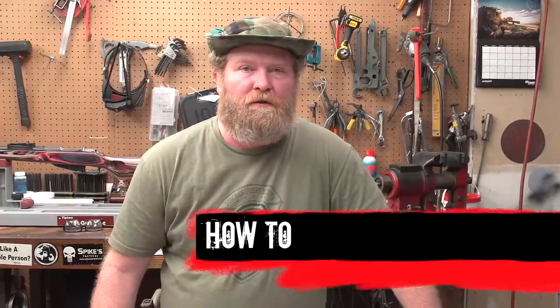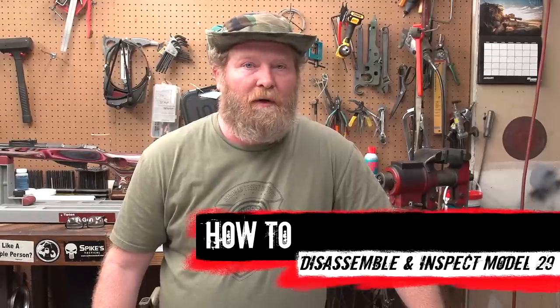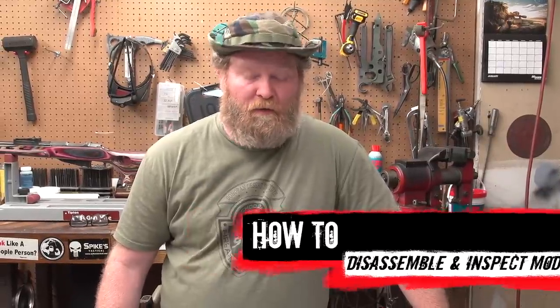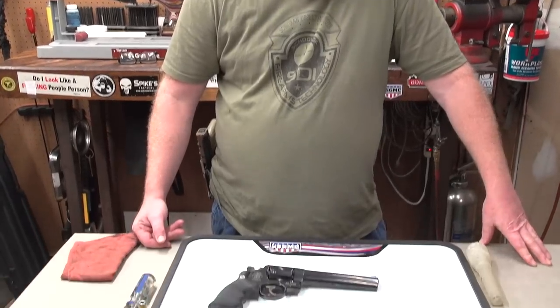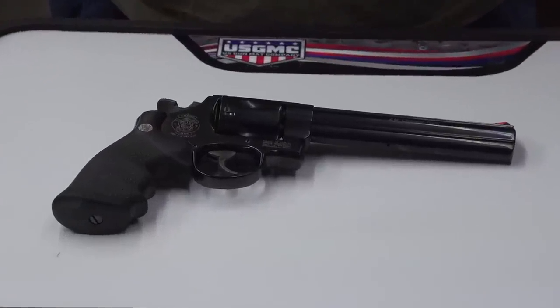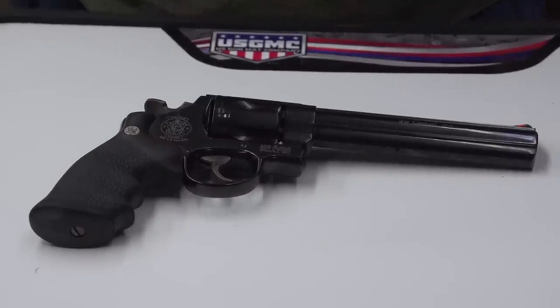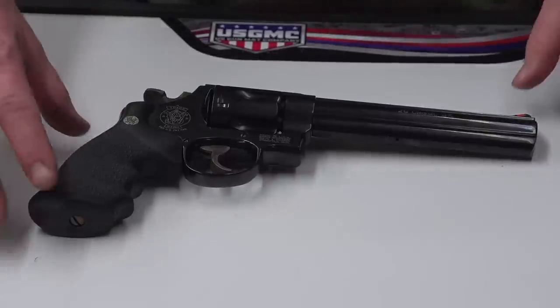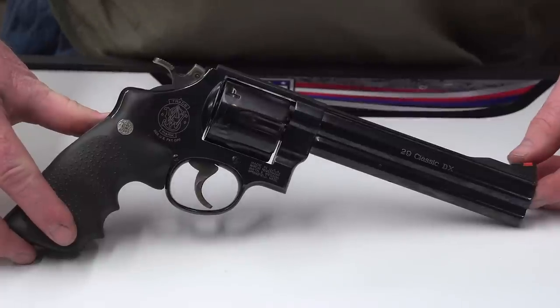Hi everybody, this is Ray again with Iraq Veteran 8888, Moss Pawn and Gun, and today for Sonoran Desert Institute. We're going to disassemble and reassemble the classic Model 29 Smith & Wesson revolver in .44 Magnum. This particular model happens to be one of their classic DX lines — a gun hand-picked off the line because these will shoot roughly an inch and a half groups, which is about twice as accurate as the average Model 29 coming off the line.